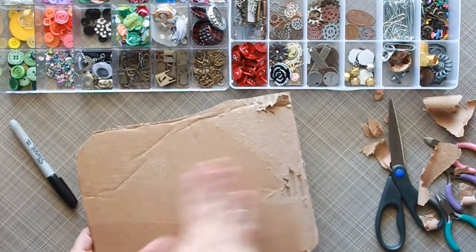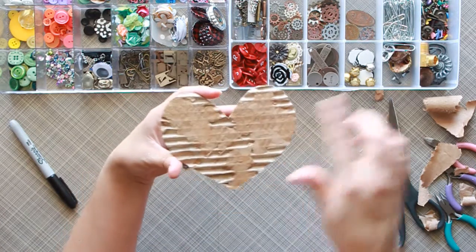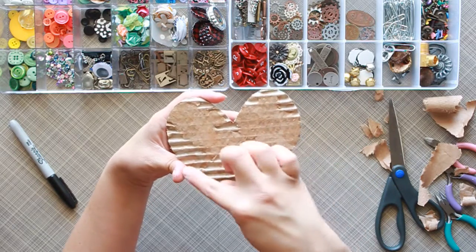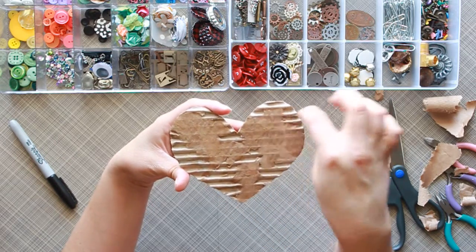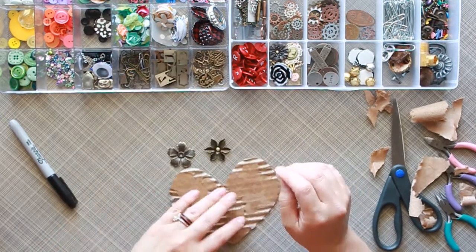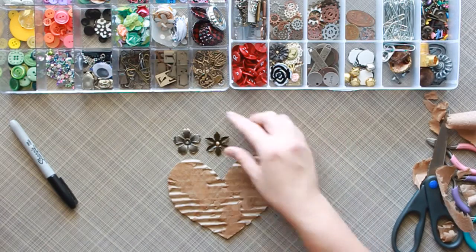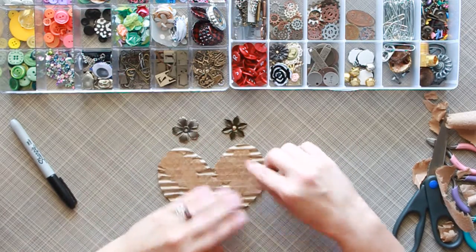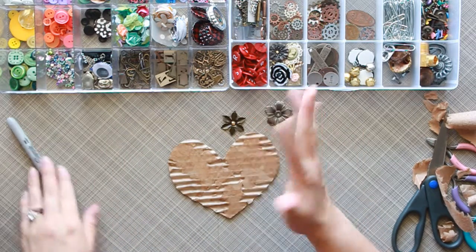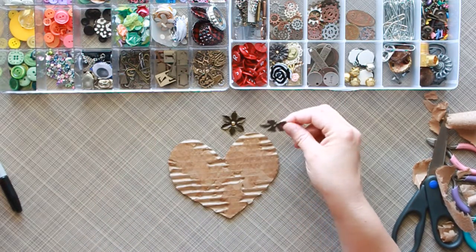I've already pre-cut mine and pre-removed the top layer, and this is what I have. I didn't tear off all of it because I just wanted it here and there, which gives you those nice little lines. I'm going to start with this and I went ahead and picked some embellishments to add even more texture. I want to do kind of a steampunk style, adding some flowers — kind of mix it up a little bit.